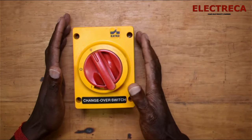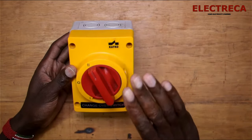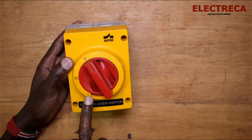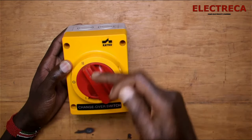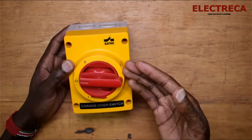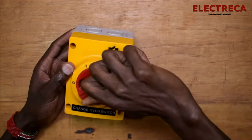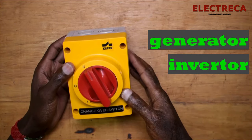Hey, what's up guys, thank you for tuning in. This is a changeover and probably many of you have seen this one. It's manual, not automatic, so it has a dial with three positions. You have one, zero, and two. You put your main utility power here and your backup — that's the generator — here. Zero means no power is connected to any source. Number one is for your main utility supply, and number two is for your backup, which could be a generator or an inverter running on battery.